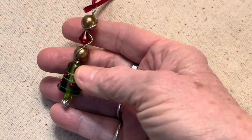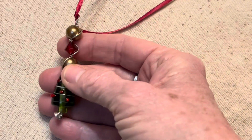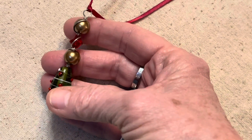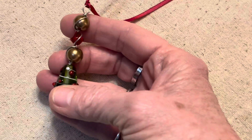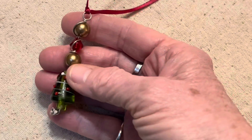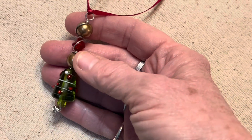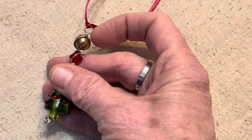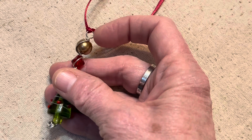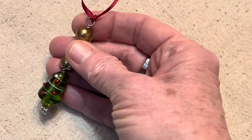I can actually also use this on my Blythe dolls. They have a little string that comes out of their head that's attached to their eye mechanism — when you pull it, their eyes change colors. A lot of people like to decorate the string on them. I make zipper pulls; I call them a Blythe pull charm. But they're basically just a zipper pull. All I need to do is add a jump ring with a lobster claw clasp on it, and then I can hook it to that little string there.